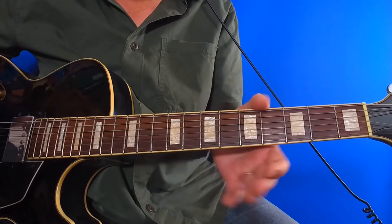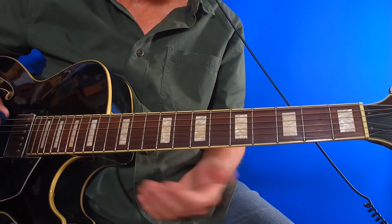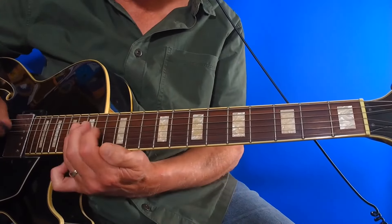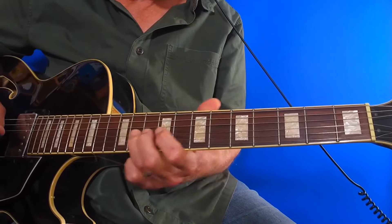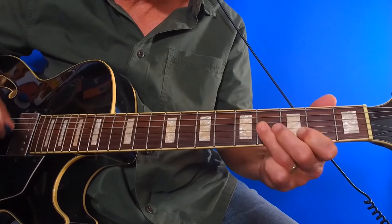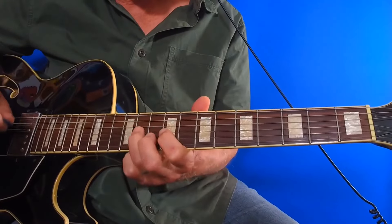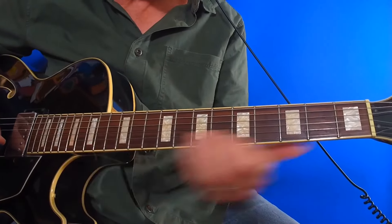And finally, you should also feel free to be able to jump from one position to another on demand. First position. Fourth. Third. Lower first. Fourth. Upper first. Lower second.